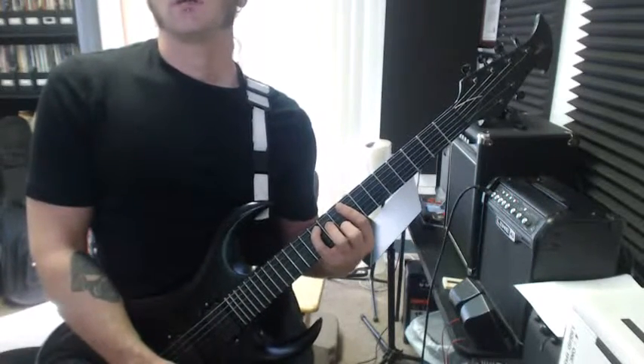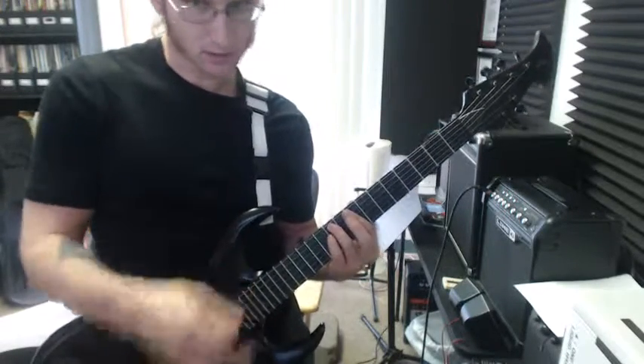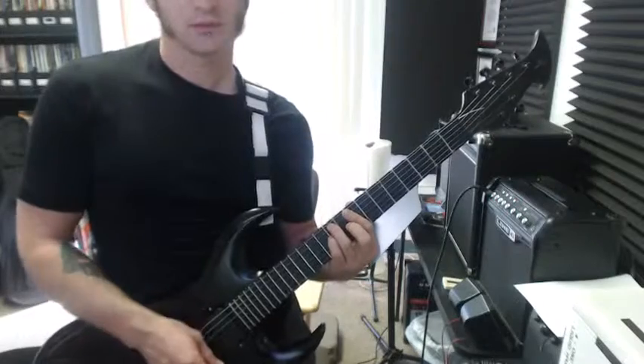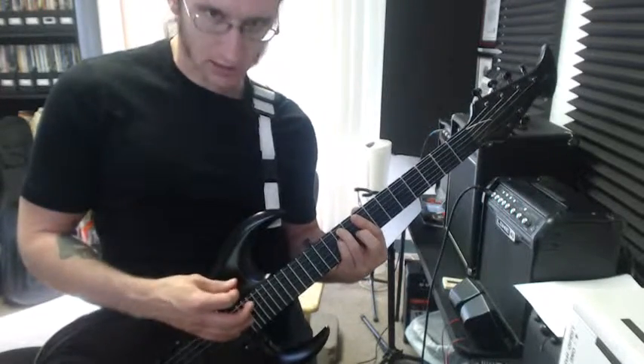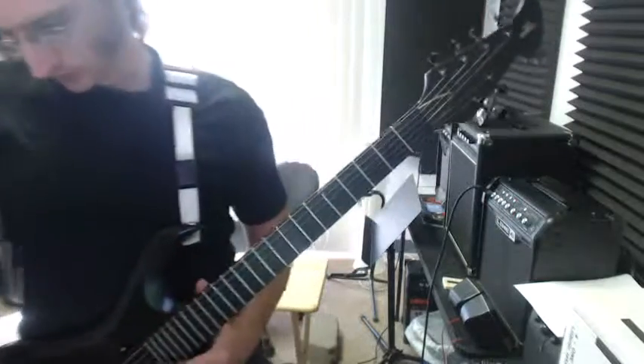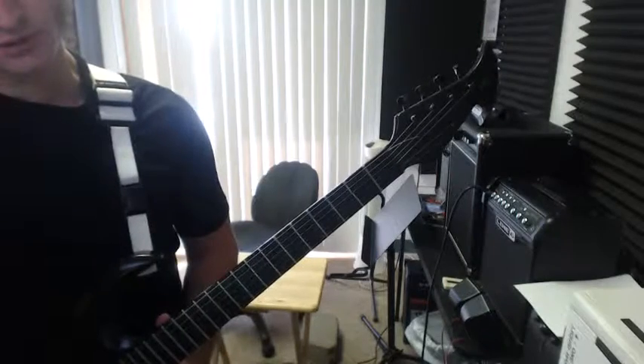Going from the A flat major to the E flat minor, you take everything off except the bar and the E flat minor. You do not take anything off from the E flat minor because you're just going to put your pinky down for that C minor. Let me know if you've got any questions, and I will see you on Thursday.